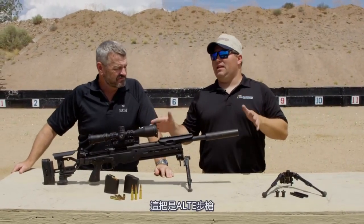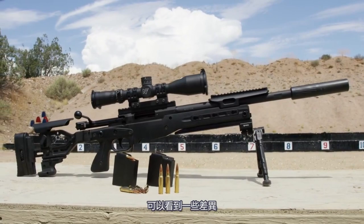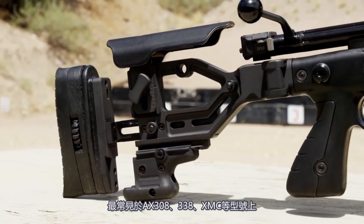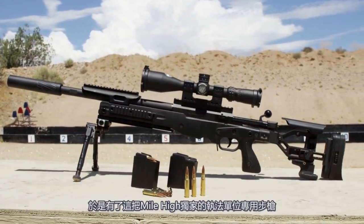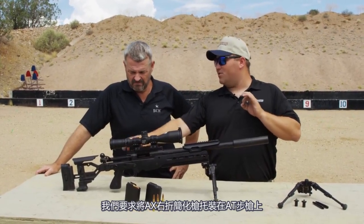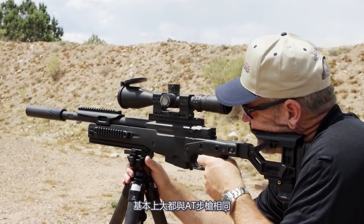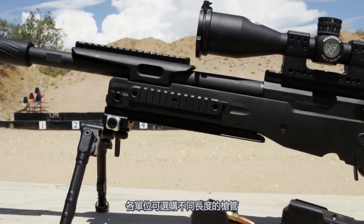This is the AT-LE rifle. Conventionally, people are familiar with the Accuracy International AT rifle, and you can see there are some differences here. Primarily, the skeletonized buttstock — this is most commonly seen on the AX 308 and 338 models, the AX MCs. What we have done is requested this as a Mile High exclusive rifle for law enforcement. We had them put this AX skeletonized right-hand folding buttstock on the AT rifle just for Mile High. The barrel lengths are selectable per department request, and we can set up a police department exactly the way they want this rifle set up.